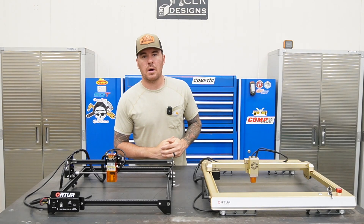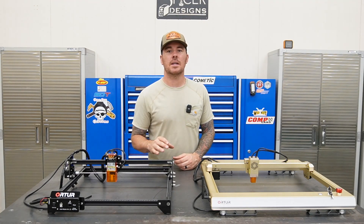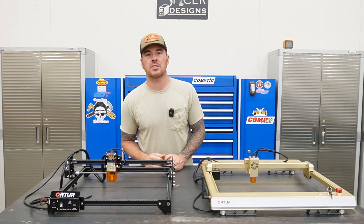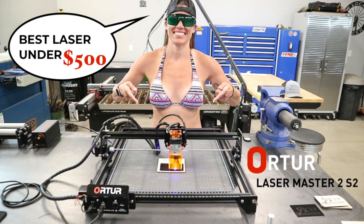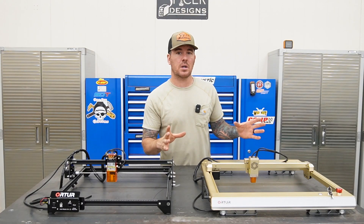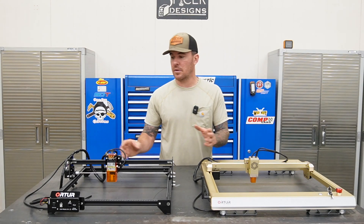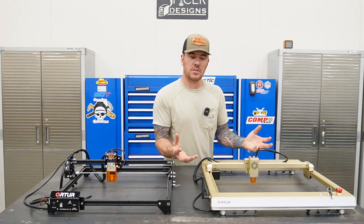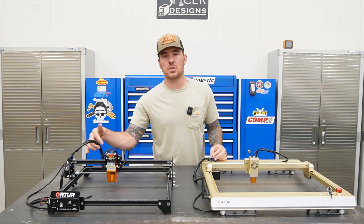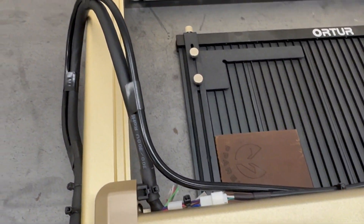Now we're going to talk about all the cool features on the Auteur Laser Master 3, AKA the LM3 — that's the cool way to say it. To compare it, we're going to use the Auteur Laser Master 2 S2. I did make a couple of videos on that one. The first thing I want to talk about is the physical appearance and build quality. It is definitely a step up from the 2S2 — all the drives and motors are concealed inside the enclosure. The cord management is a lot better; on the LM3 you can zip-tie all the cords right to the frame, and it acts like a drag chain would.